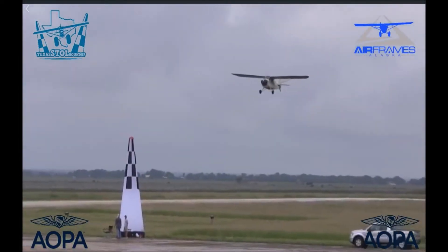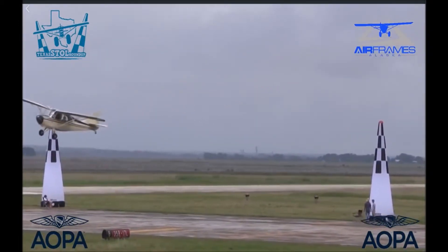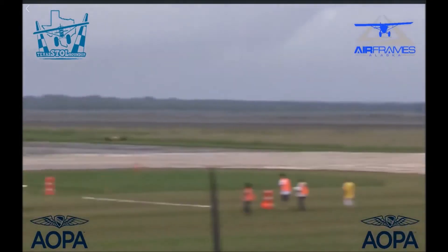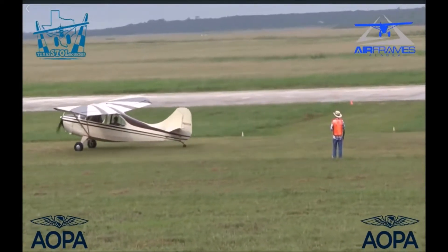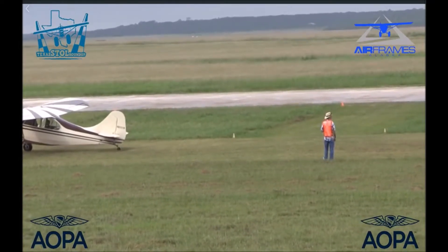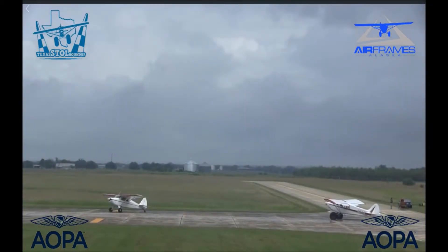Got a nice glide path going there, had a little bit of a forward slip going to get down. There comes the forward slip — see if it holds it right to the touch. Floating a little bit — got to get rid of a little bit of that lift. That big fat wing on these airplanes has a lot of lift, so if you've got any excess speed when you touch down at all, it's going to float on you. But good job — that's quite a job with two people aboard.